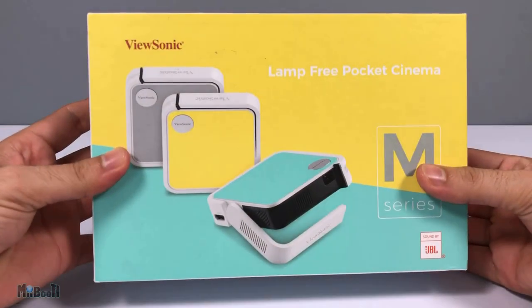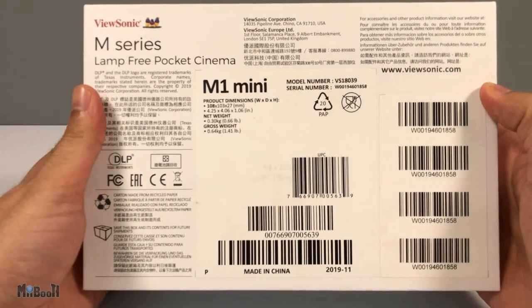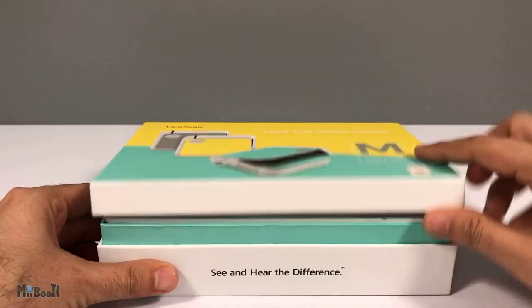Here is the box — pretty colorful. It has a ton of barcodes but absolutely no mention of any specifications. None at all.